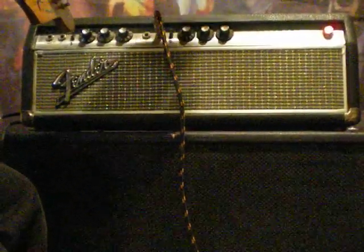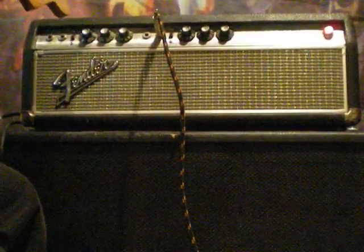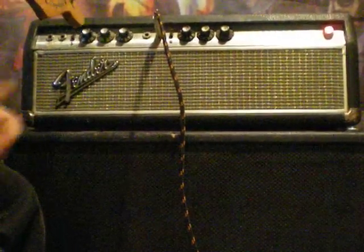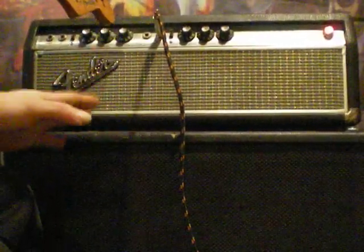I'm going to move the treble up all the way to 10. I'm not sure if you can hear it, but I can still get a lot of the low end even with the treble cranked up. It doesn't take away from the bass at all, which is fantastic.